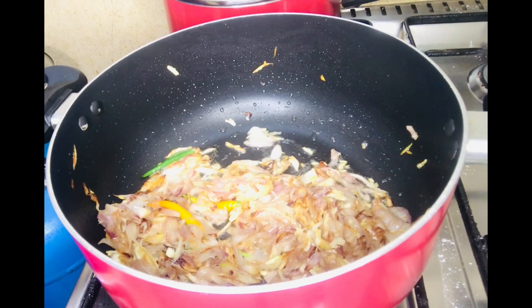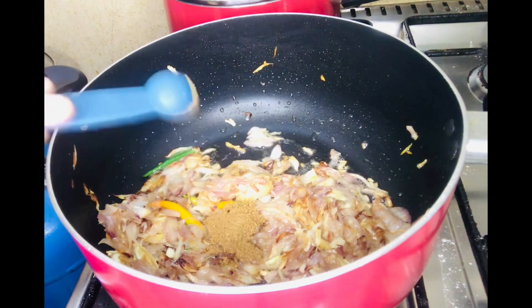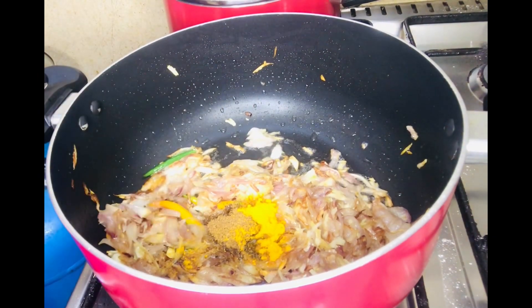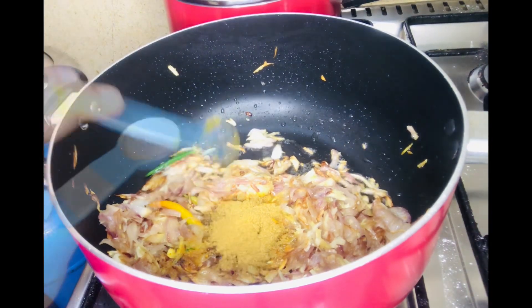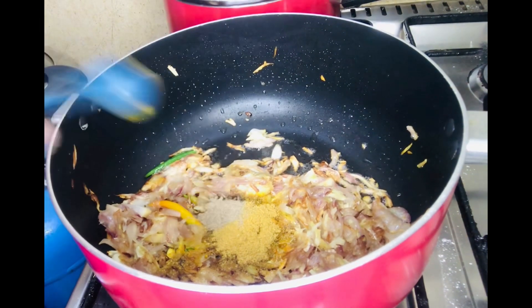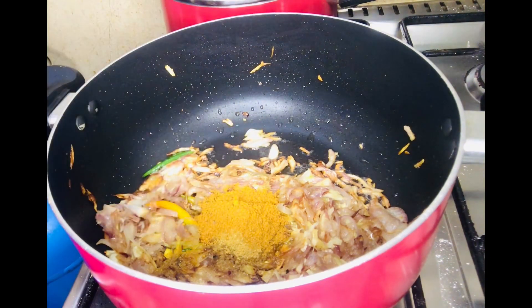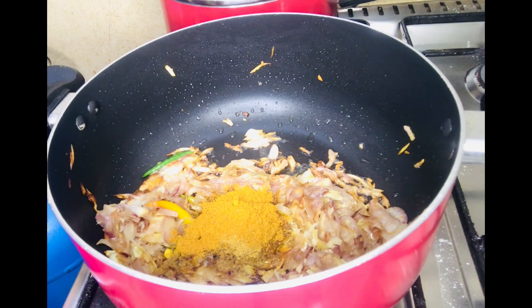First, add 1 teaspoon of garam masala powder. Add 1 teaspoon of chicken masala. You should mix it in your hands. Now add this a little bit and add it to the plate.